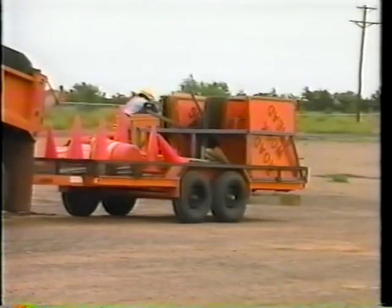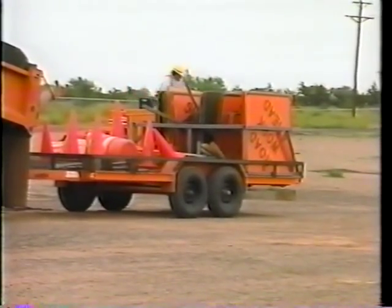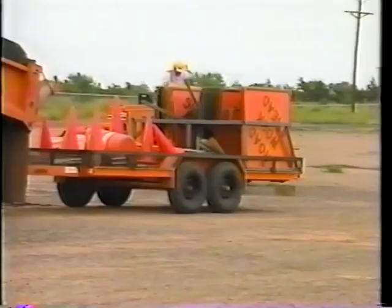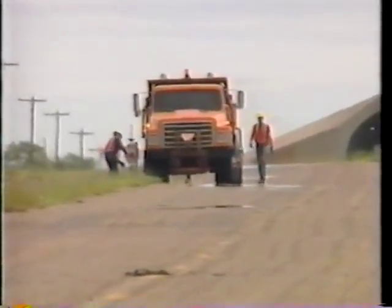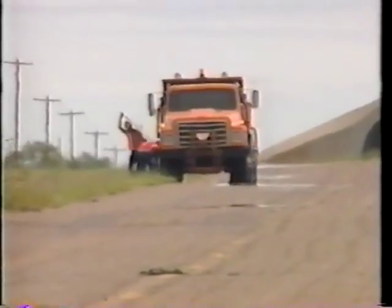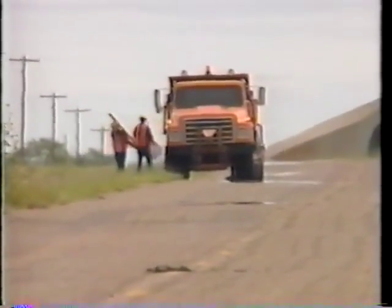An important part of any maintenance activity is a good traffic control plan. The safety of both the work crew and the motoring public depends on it. The importance of proper signing, good transitions, and alert flag people can never be overemphasized.